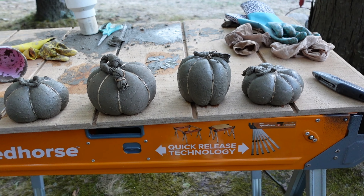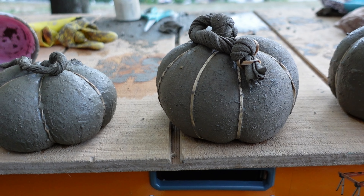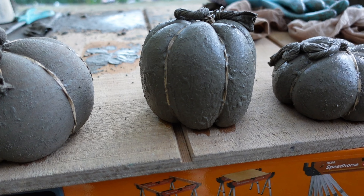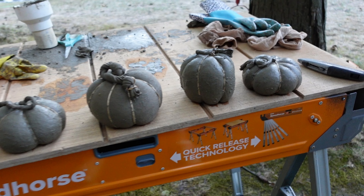The concrete we mixed up ended up making four concrete pumpkins, and we love that they are all drastically different — different sizes, different shapes, different types of rubber bands. Now we just need to let them dry overnight and tomorrow we will be painting them.